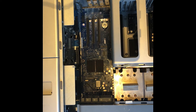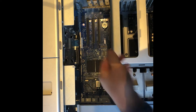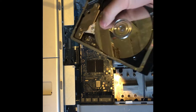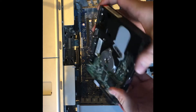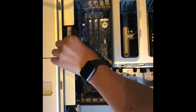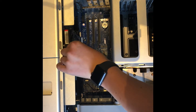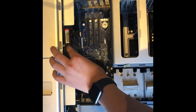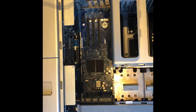These here are the hard drive bays — for SSD or whatever storage you want to use. All you need to do is line it up, slot it in like that, and then put in the bracket which holds it in — that's just Phillips head screws.